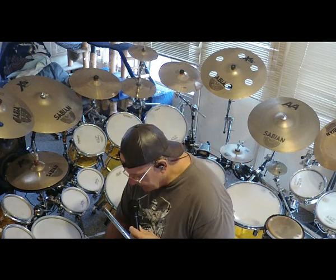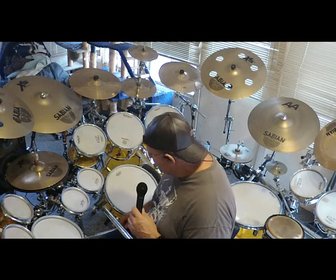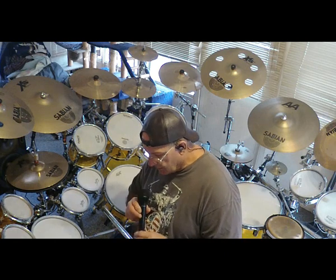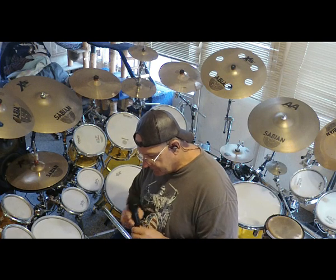So that gives you a little idea on the mesh head pads, what the acoustic noise level is like. Very quiet. Don't bother any neighbors around me. Let me turn the modules back on and we'll do the demo of this.